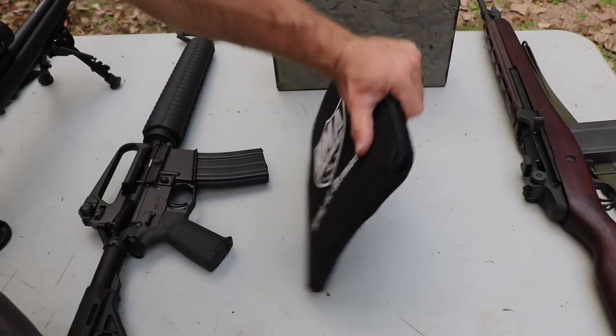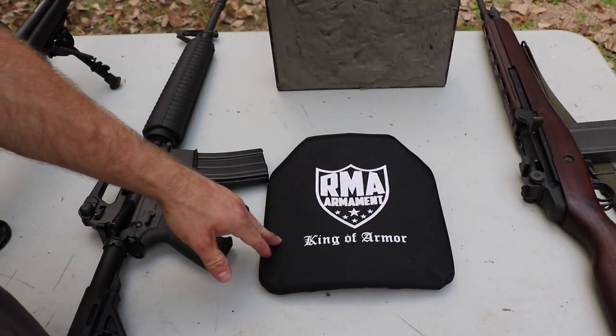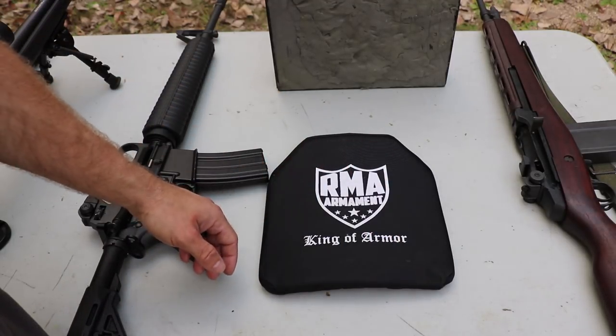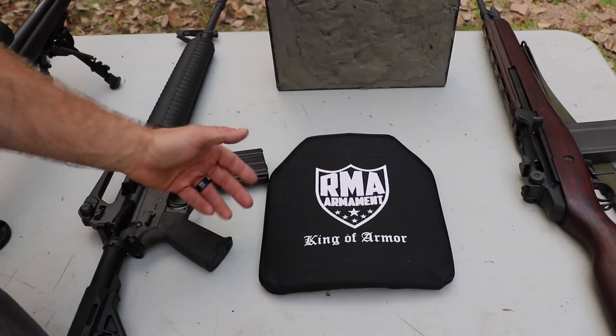This plate weighs just under five pounds, 10 by 12 inches. It was designed for a contract that specified lightweight as a key factor. The strike face on this plate is not a true 10 by 12, but more like an 8 by 10, kind of like a swimmer's cut plate.